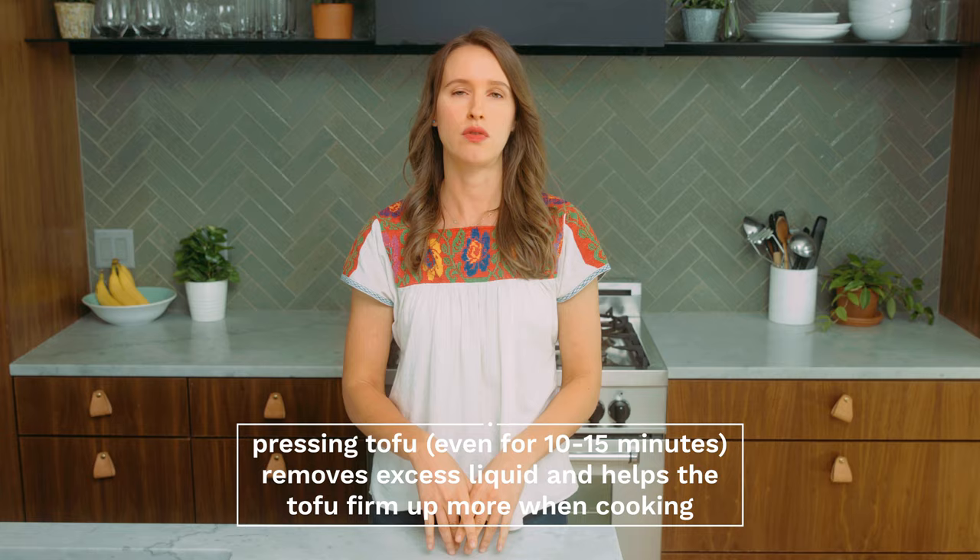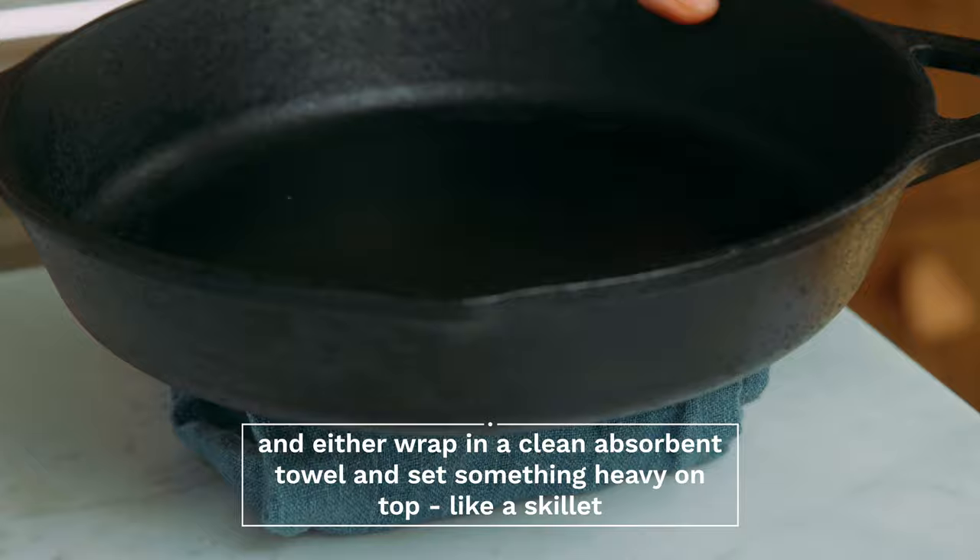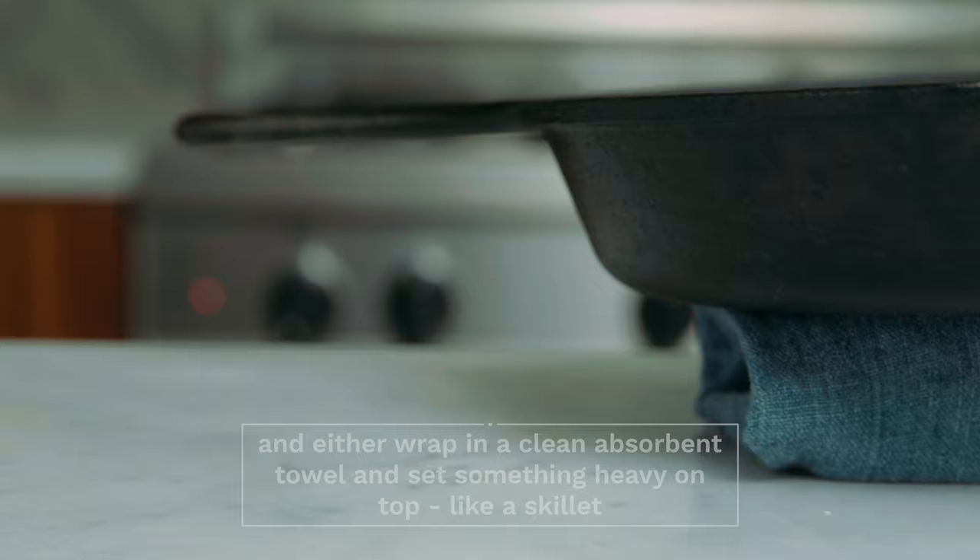A common question is: do you need to press your tofu? I would recommend yes, especially if you are looking for a nice firm, chewy texture at the end. You can do that two ways — the first being simply opening up your tofu, draining out the water, wrapping it in a clean absorbent towel, and setting something heavy on top. My preference is a cast-iron skillet, and just letting it sit for anywhere from 10 to 30 minutes — usually 10 to 15 minutes is good.